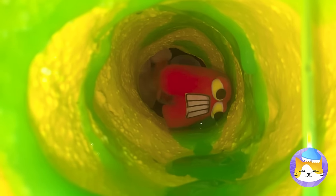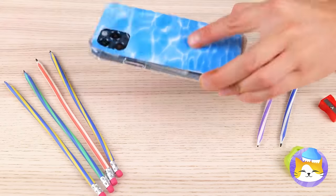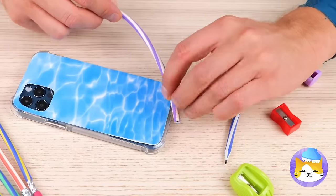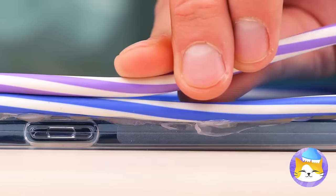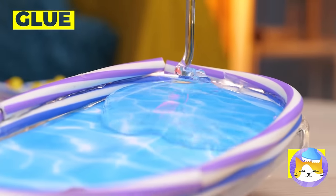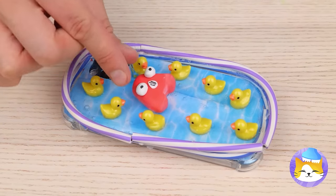Hey, it's A! Silly, we've got a better place to keep you! Add some railing around a cell phone. When it's closed, add some clear glue. Now for some duckies — just leave some room for A too!